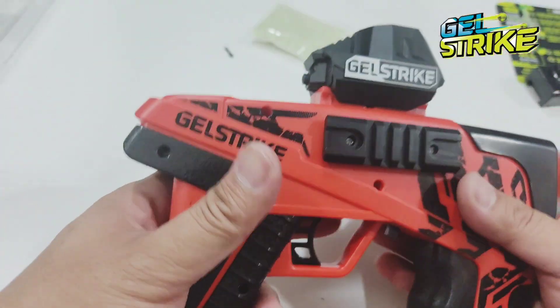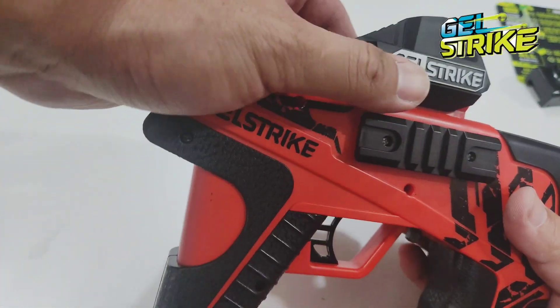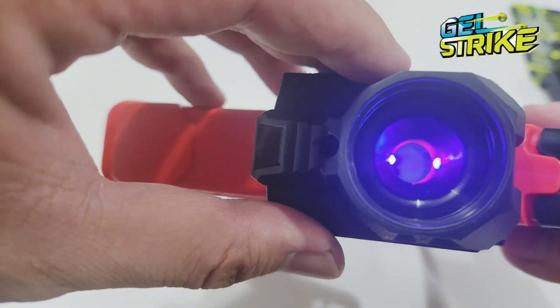That's how you install the gel strike glow for the glow-in-the-dark balls. Happy shooting, guys!